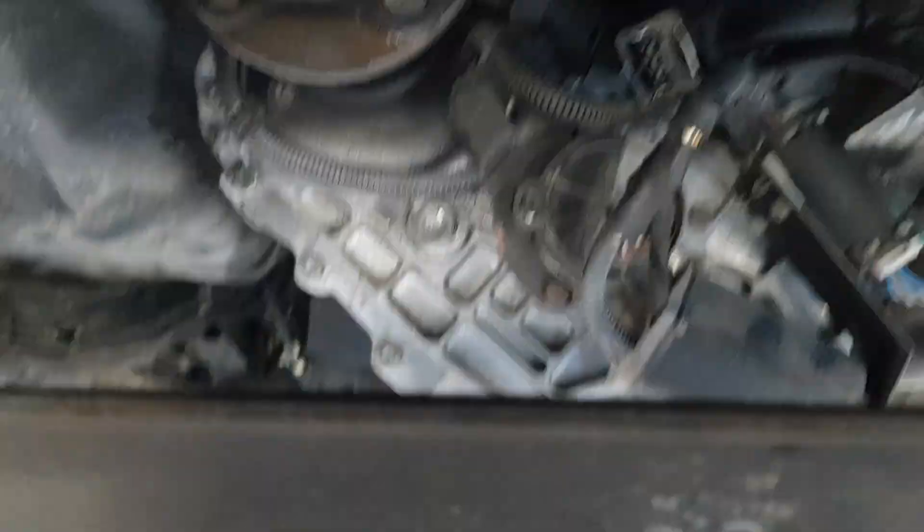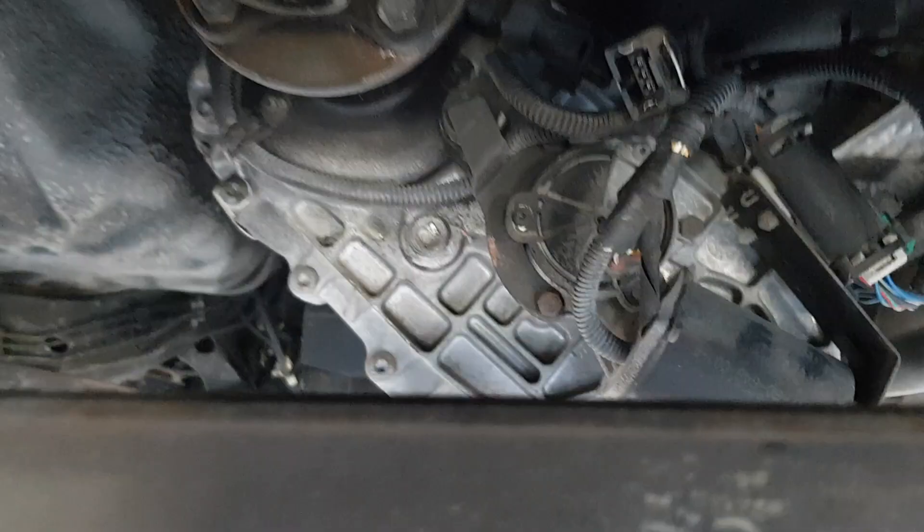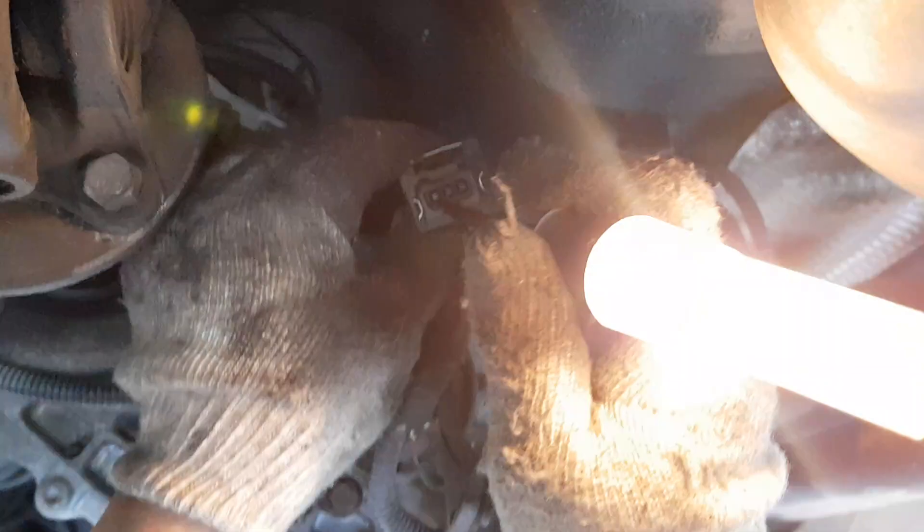When we plug in here at the transfer case, there's no power anywhere on the non-working one. But if we move to the same connector on the working vehicle over here, we find that we do have power on this one — but not on that one, not that one, and not that one.